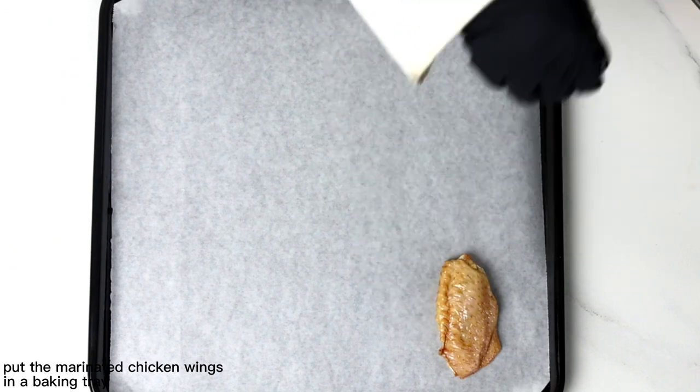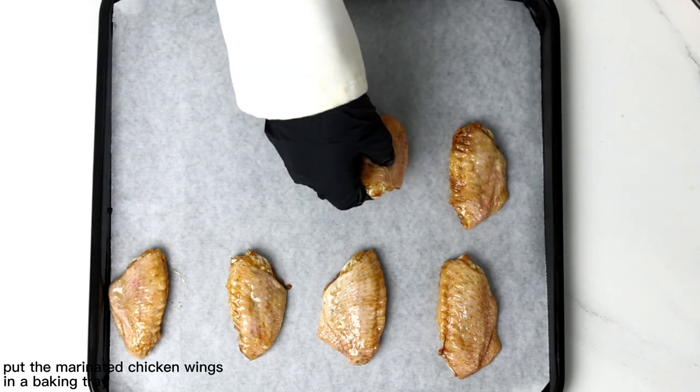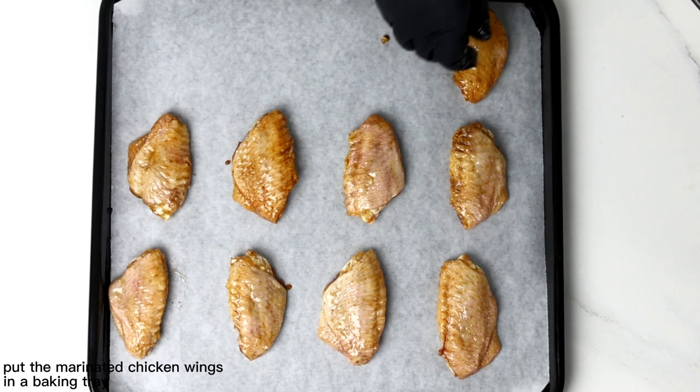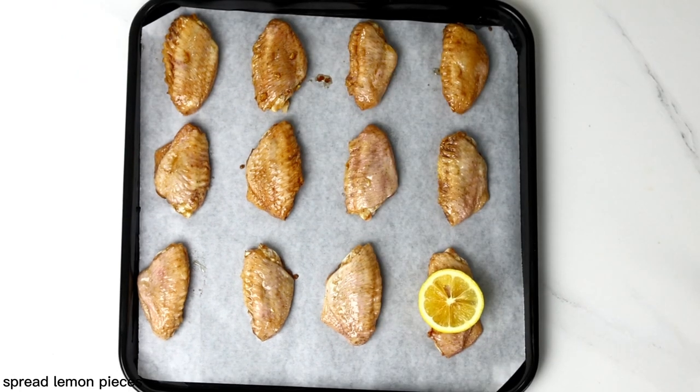Put the marinated chicken in a baking tray. Spread the lemon pieces.